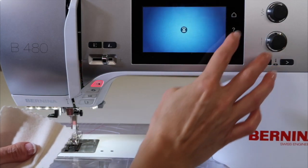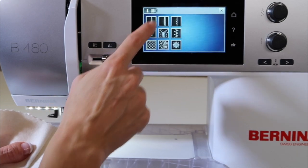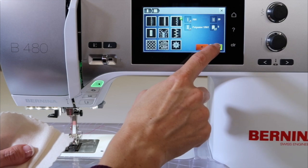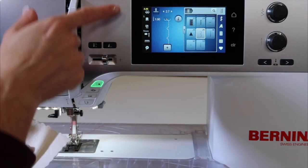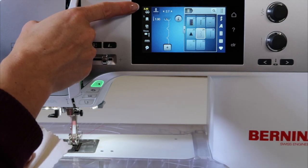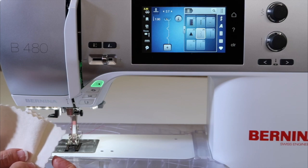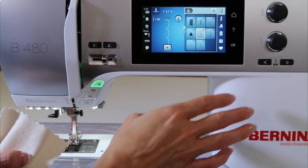If I had picked a lighter weight fabric — so for example, if I went back in here, backed up a level, and picked a lightweight blind hem — let's look at this setting. It does tell me I need a needle that is smaller. Over here, the yellow up here, the tension has actually changed, so it's actually made sure that I'm not going to pucker my really lightweight fabric. I'm going to just push clear.